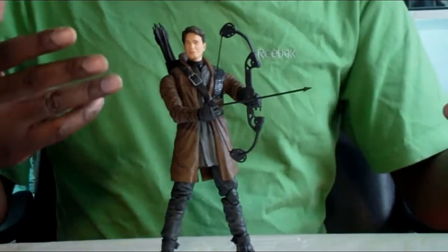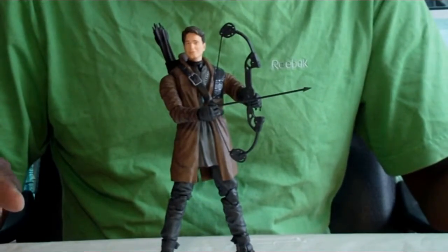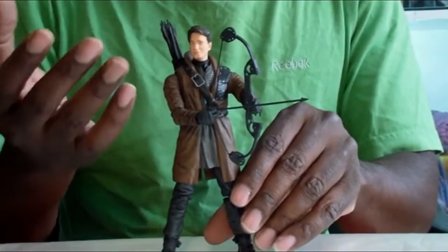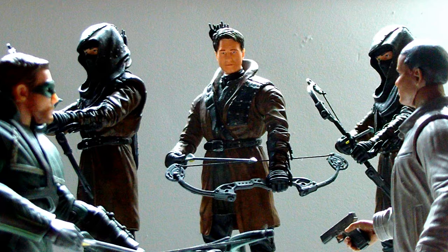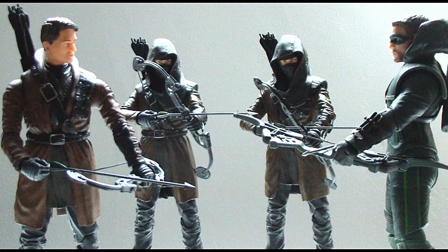Other than that, he should have come with a little bit more — maybe another one or two arrows. Rather than just the same figure with a new head, something extra would have been nice. That said, if you manage to get more Dark Archers, they really do look cool standing next to Malcolm Merlyn. Here he is encountering Oliver Queen and Diggle, probably in their hideout — which he always seems to find.